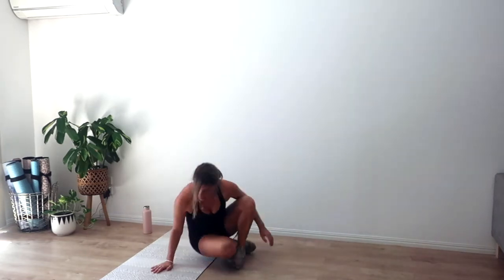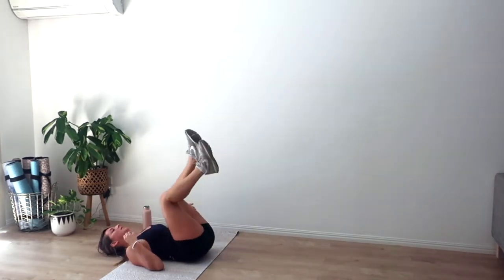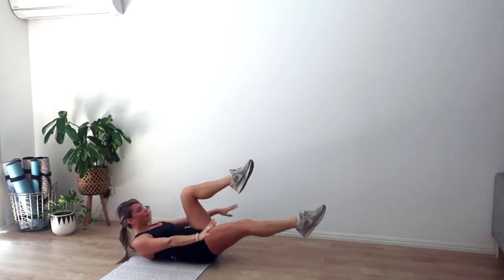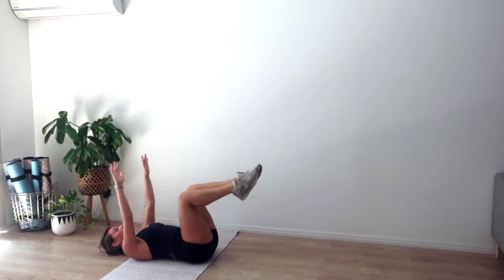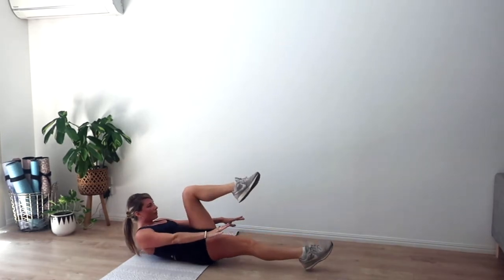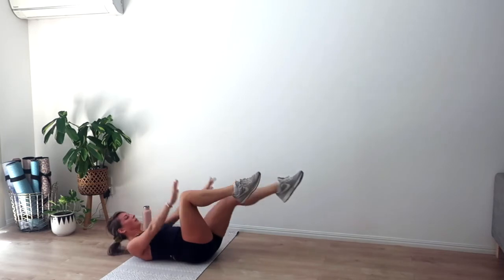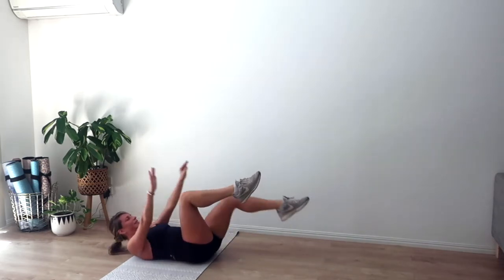Take it down to the mat for our crunches — going in four, three, two, and one. Exhale curl, three exhales. Inhale we lower. Slide ribs to hips as we curl. Keep smushing that lower back down into the mat in an imprinted spine. Another six, five, four, three, two, and one.